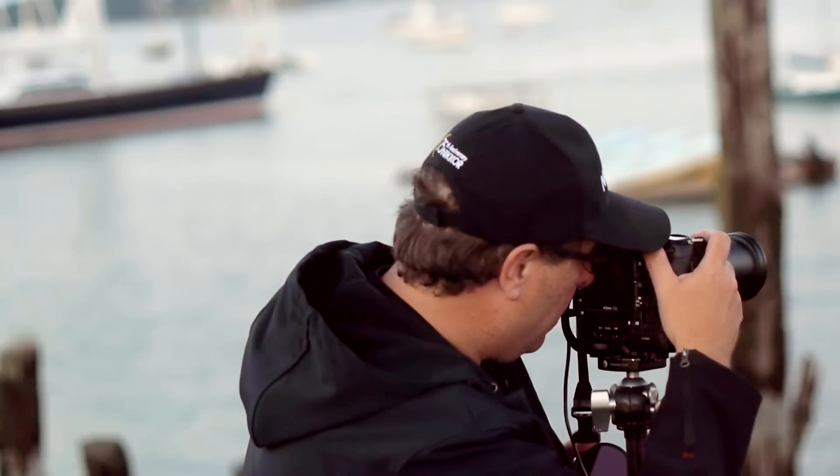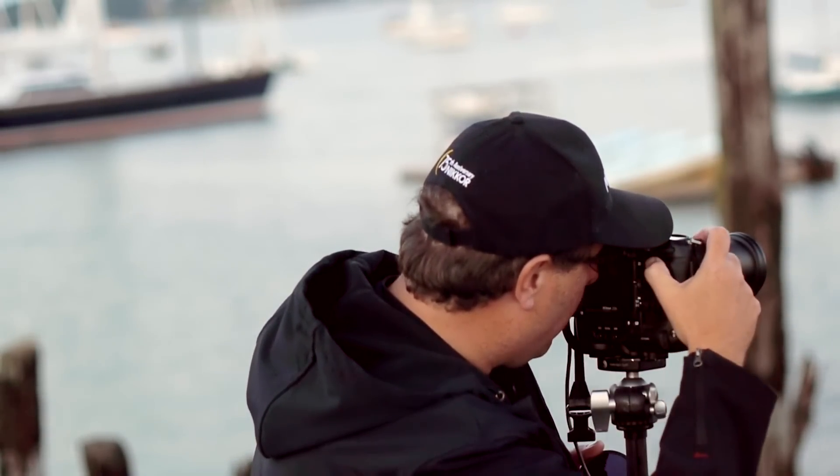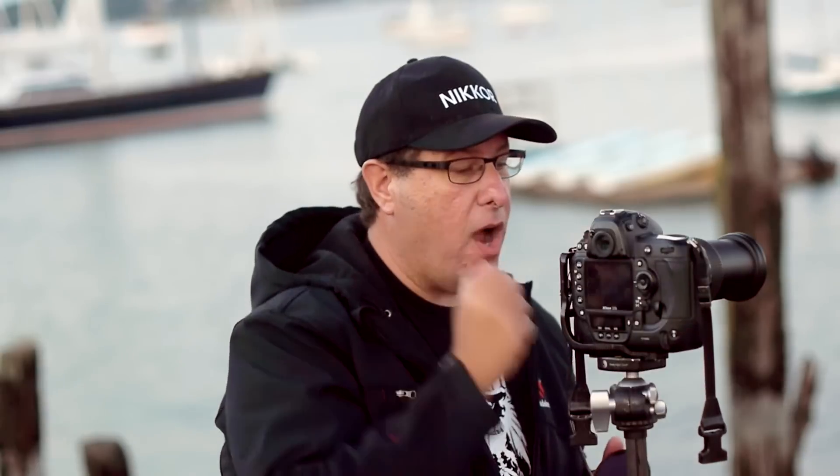Because this filter is so dark, you have to focus before you put the filter on. So let's go ahead and do that. I'm going to make sure my focus is set — alright, my focus is locked in. Then I go and turn my focus from automatic to manual so the focus isn't going to move. Next, we put the filter on the front of the camera — I'm screwing that on right now. It's so dark there's no way you can even see through it at this point because I just made it ten stops darker.